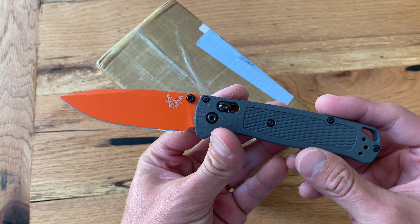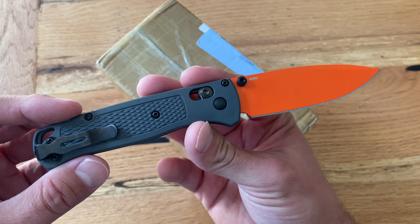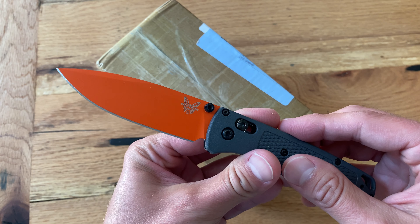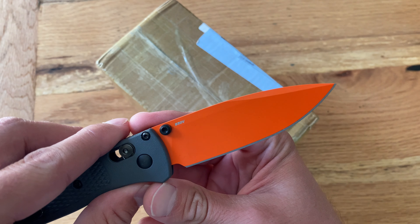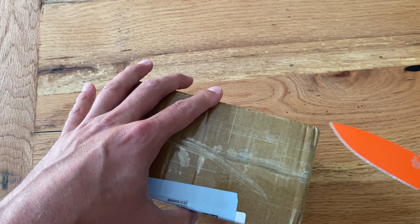I'm going to use the Benchmade Bugout — this is the Cabela's Pro Shop exclusive with gray G10 handles and an S30V orange Cerakoted blade. Pretty cool knife, so I'll probably need to do a review on that one or show it off a little bit.